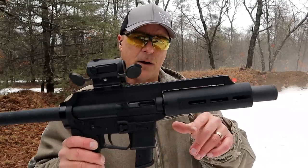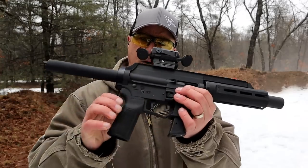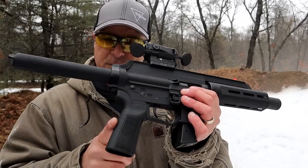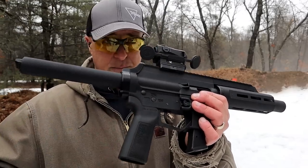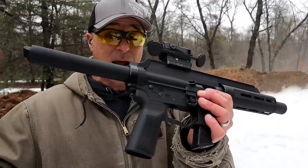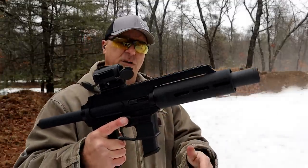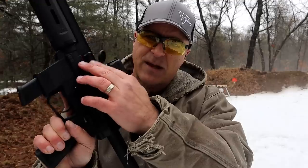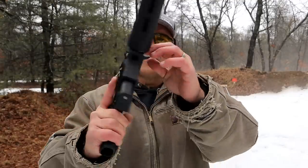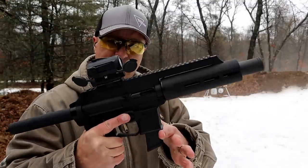This is a Gen2 model. It has a very cool M-Lock handguard and a flash can. Also the grip — they're using a B5 Systems grip, and B5 Systems has become extremely popular. I'm seeing that on more and more new releases. Some of the features: AR-positioned controls, a side charger right there, and a rail that goes all the way up top. And it uses Glock mags.